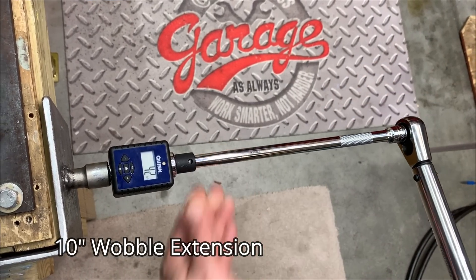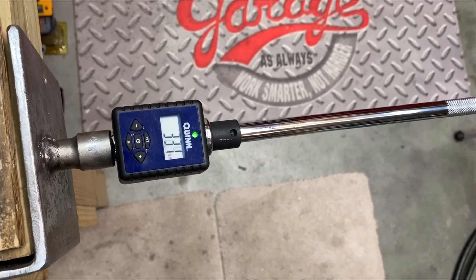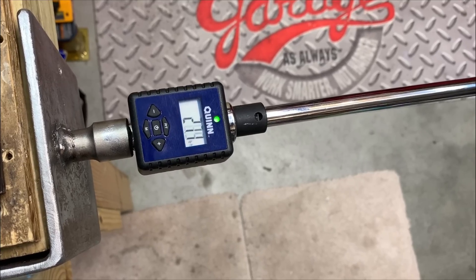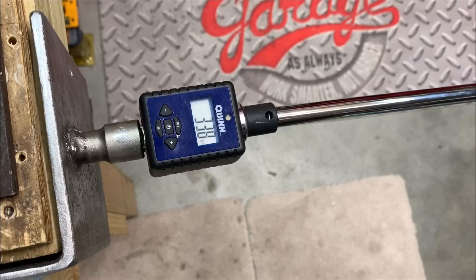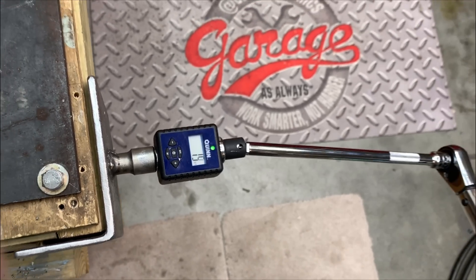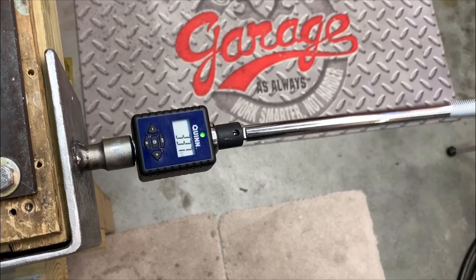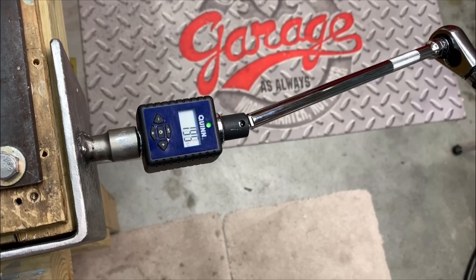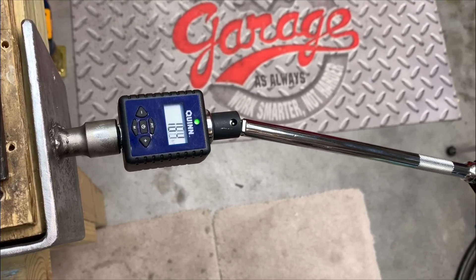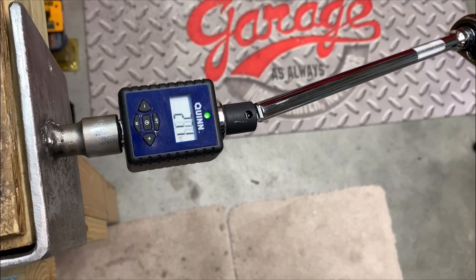Another interesting test was the wobble extension from GearWrench — a 10-inch wobble extension. Its baseline came in at 33.7, very close to how the half-inch drive fixed extension performed, with about 3% torque loss at 33.8. However, the wobble extension produced more inconsistent results because there's a lot of compensation required from the user. Introducing angles caused larger fluctuation in torque loss due to more variables and human error in the application.